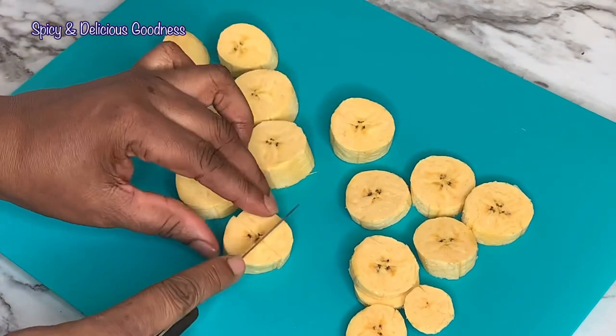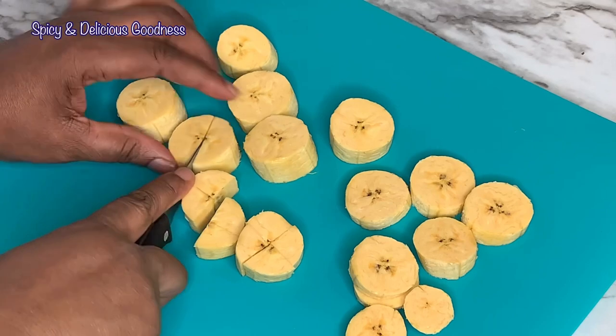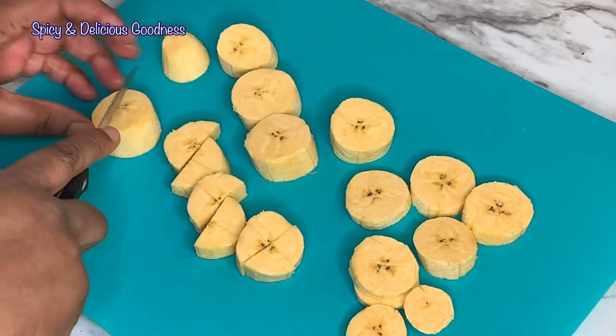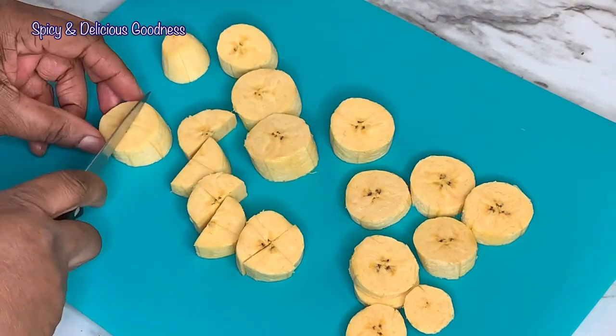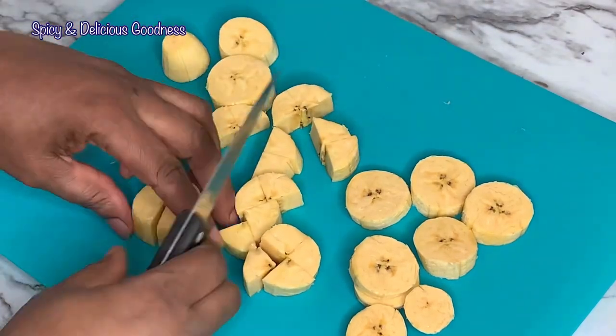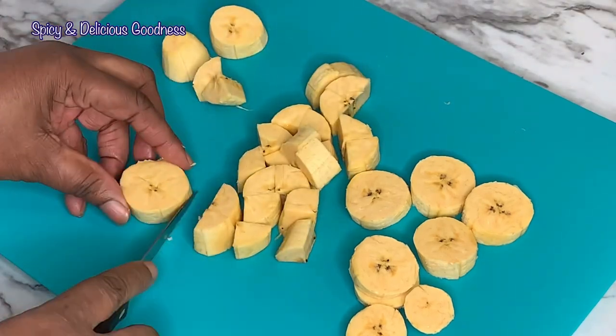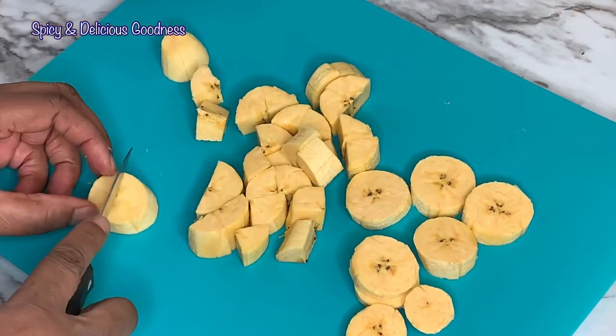Just cut it into little cubes like this — very easy to cut. Cut it into circles then just cut it into four, and by the end of the day it looks so pretty. You can just use a spoon to scoop it. Very easy and very pretty.